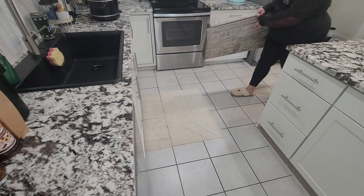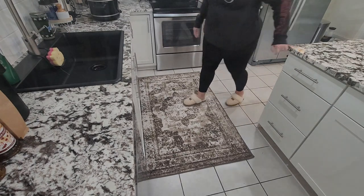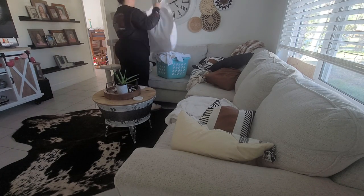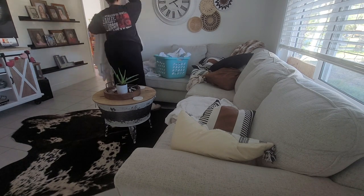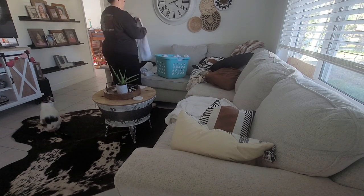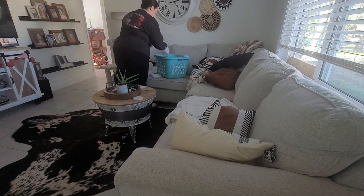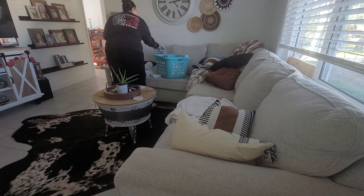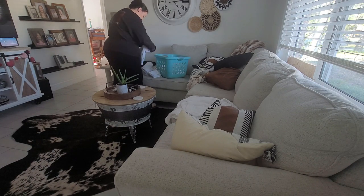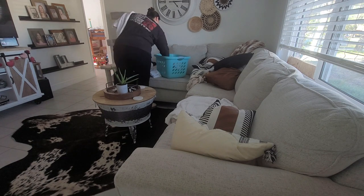I found this rug on homedepot.com and I absolutely love it. It is very comfortable to stand on, very soft, but perfect for the kitchen — it has a low pile carpet so it doesn't get food stuck in it, it's easy to vacuum and easy to clean. I love the vintage, antique, rustic kind of vibe of it. It does come in a variety of colors. The bottom is slick though, so I'm going to try out some rug tape. If you have any suggestions for keeping the rug from moving, let me know in the comments.